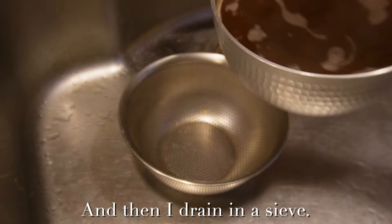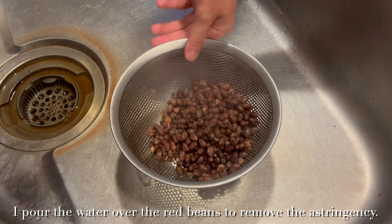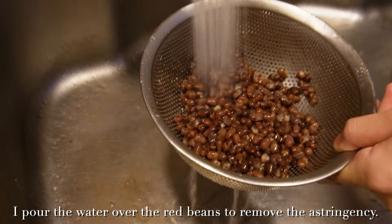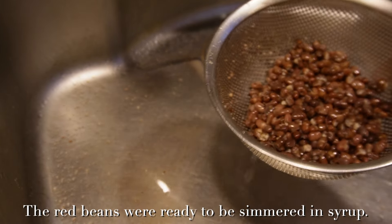I drain them through a sieve and pour water over the red beans to remove the astringency. Okay, the red beans are ready to be simmered in syrup.